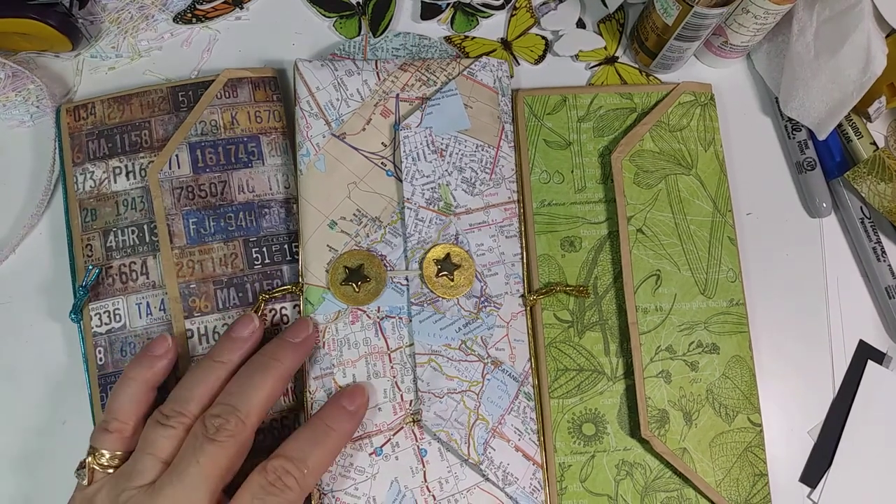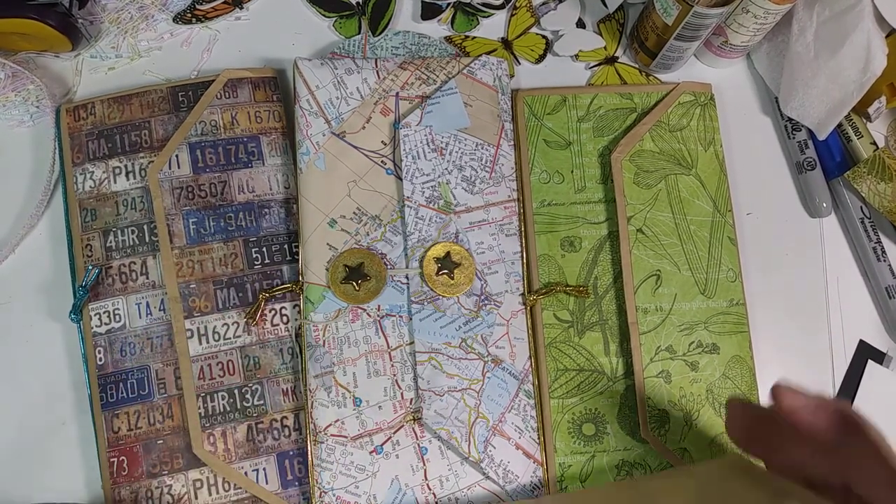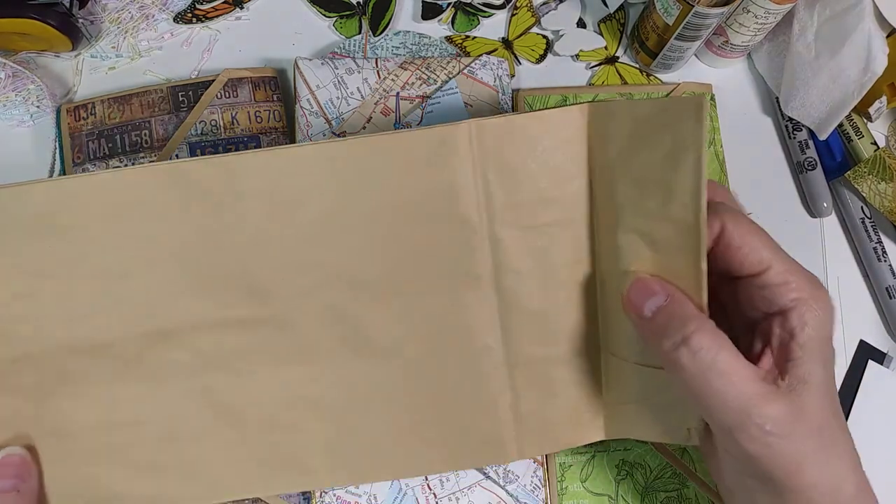Hello, it's Elizabeth. I'm in my art loft, and I wanted to show you today three little travel journals that I made from paper bags.